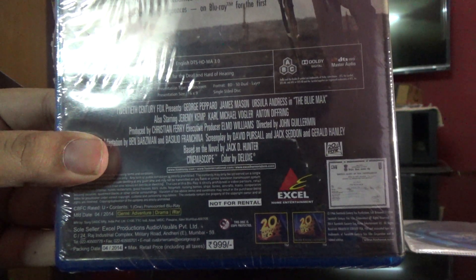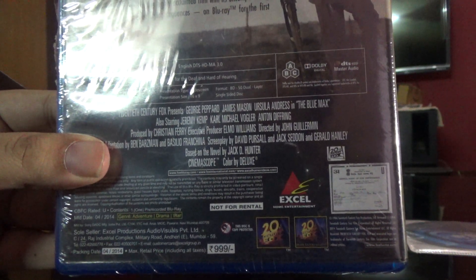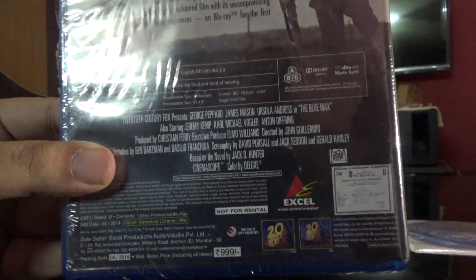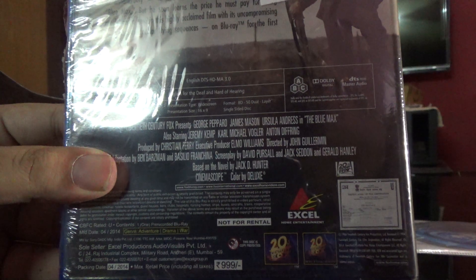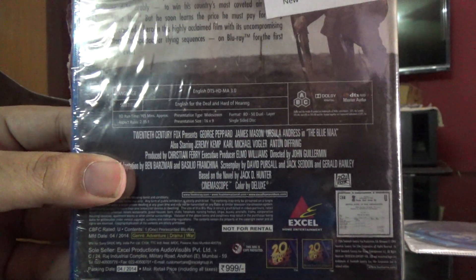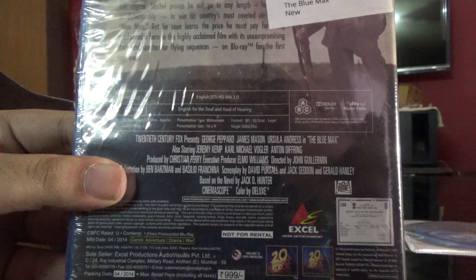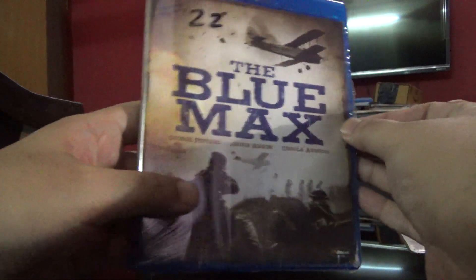The runtime is approximately 165 minutes, and the presentation is widescreen 16:9, single-sided disc. It's a 50GB disc, and it's an adventure drama war film.